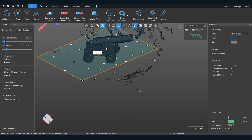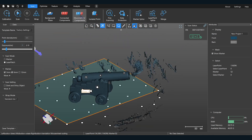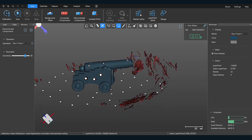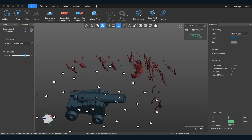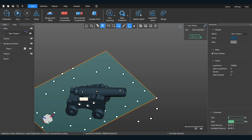It cleans up a bit. I've got some extra stuff around here — mostly my hand. There's this really cool function: disconnected objects. That allows me to select everything that's not part of the main overall scan body — in this case, the cannon — and then just click delete.